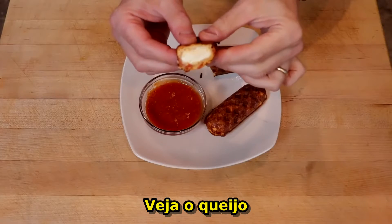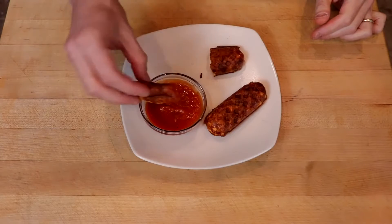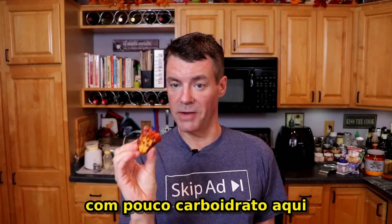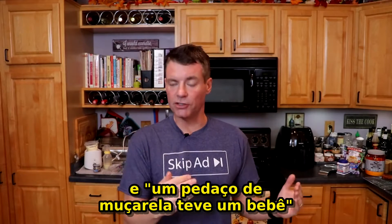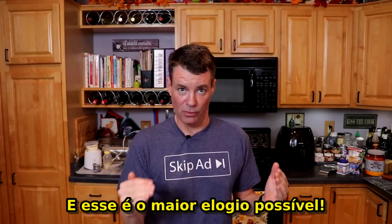Let's give them a taste. Look at that cheese — so nice and melty. We got some low carb Rao's marinara sauce here. This is truly like a pizza roll and a mozzarella stick had a baby. I mean, that is the highest possible praise.